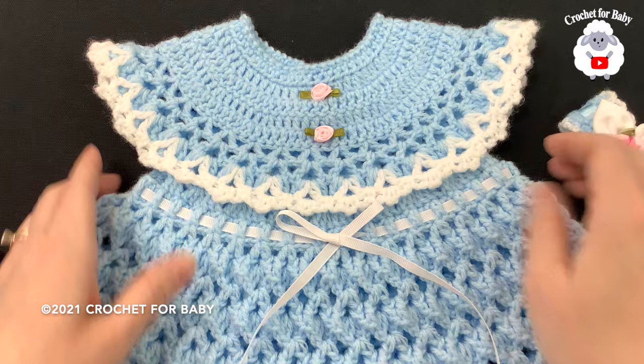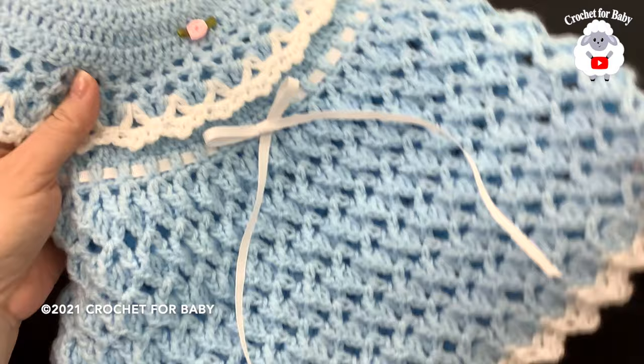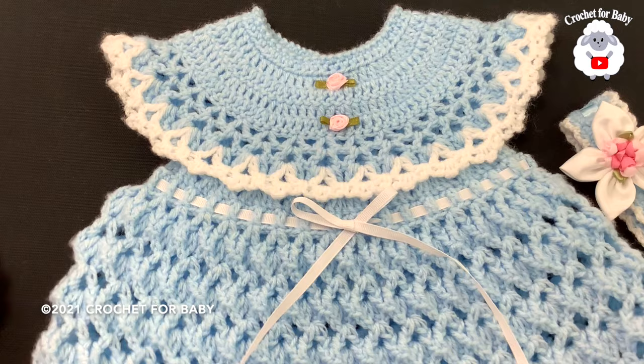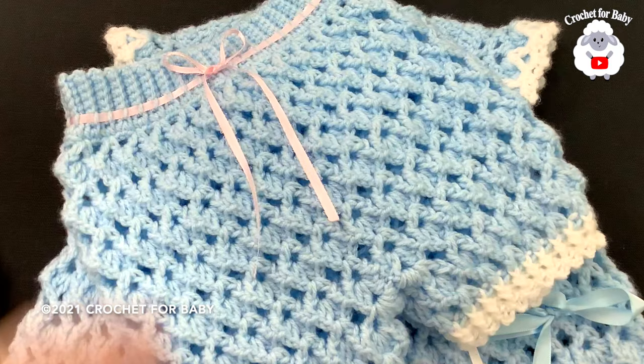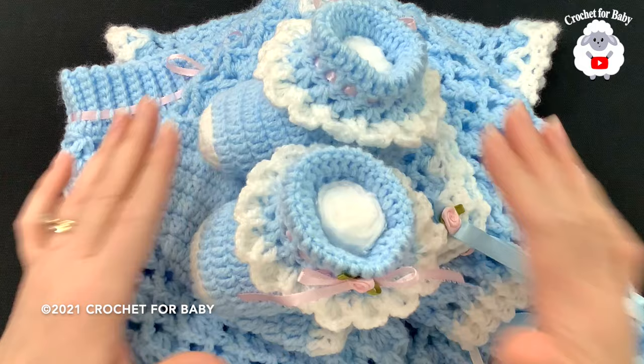Hi everyone, welcome to my channel Crochet for Baby. Thanks for watching. In today's tutorial I'm going to show you how to crochet this little dress for baby girls between six and nine months old. It's part of a new crochet set for baby girls between six and nine months old, which includes the matching headband, the matching diaper cover, the matching bonnet, and the matching baby shoes.